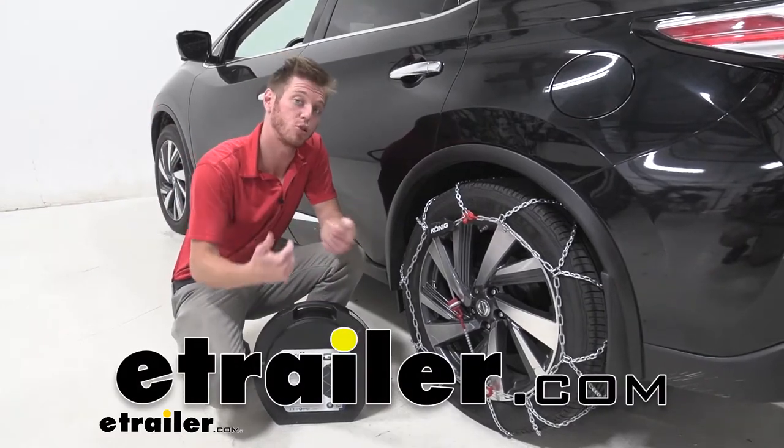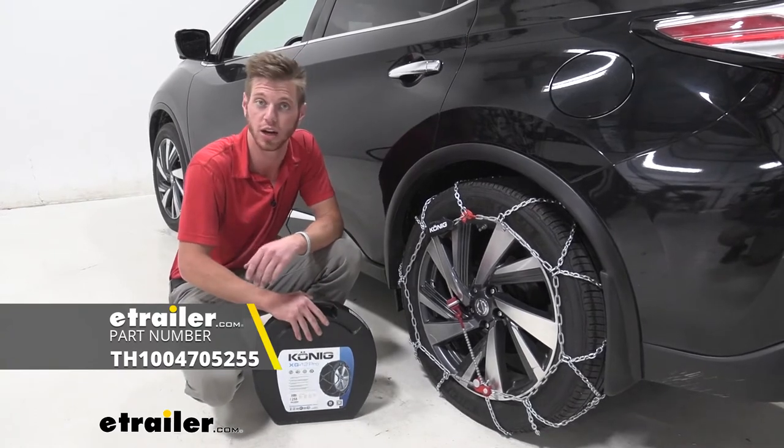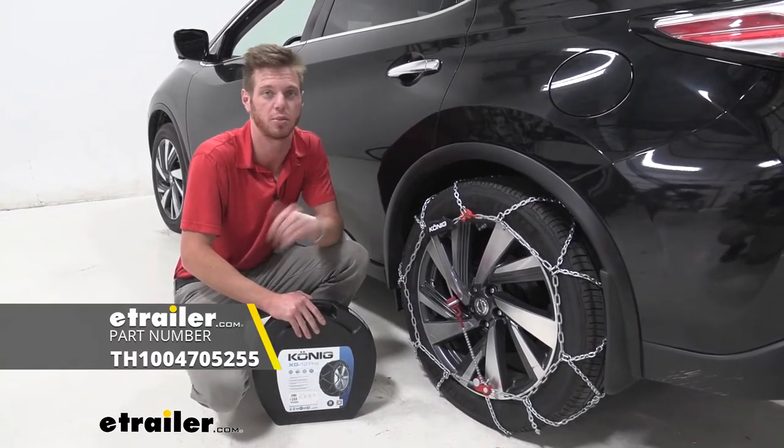What's going on everybody? Adam here with E-Trailer. Today we're going to be taking a look at the Koenig Self-Tensioning Snow Tire Chains on our 2017 Nissan Murano.